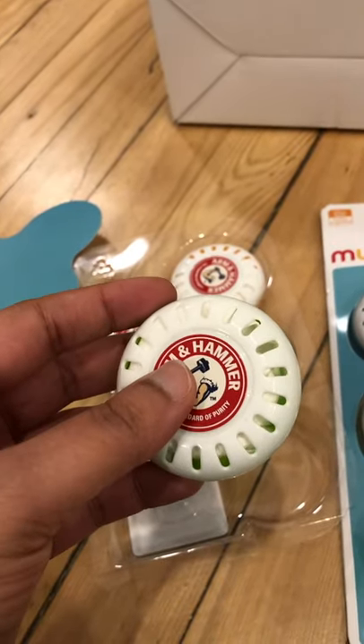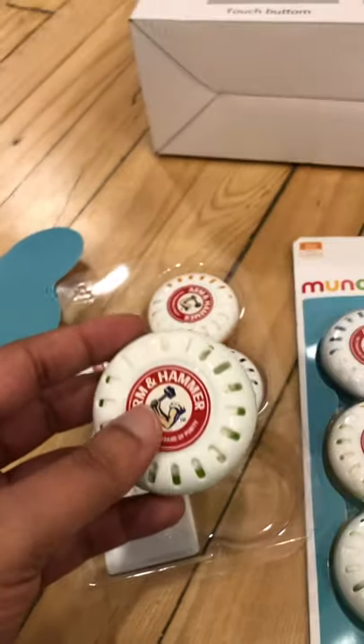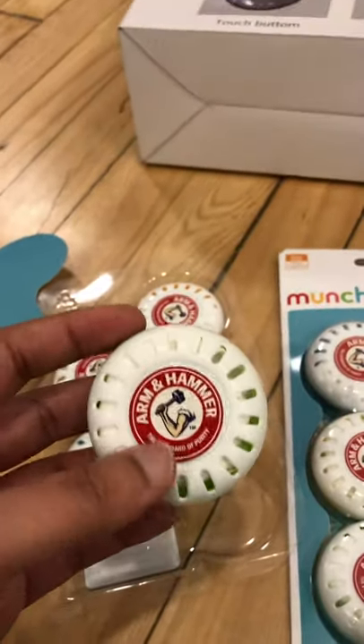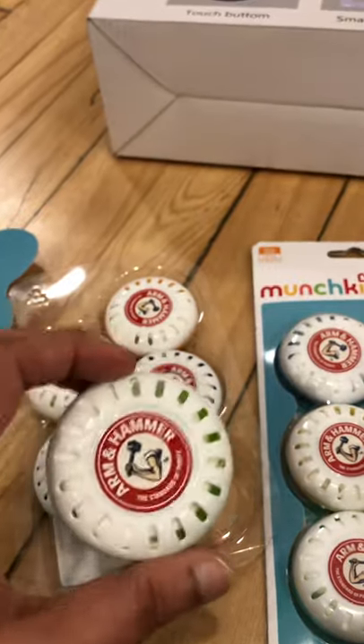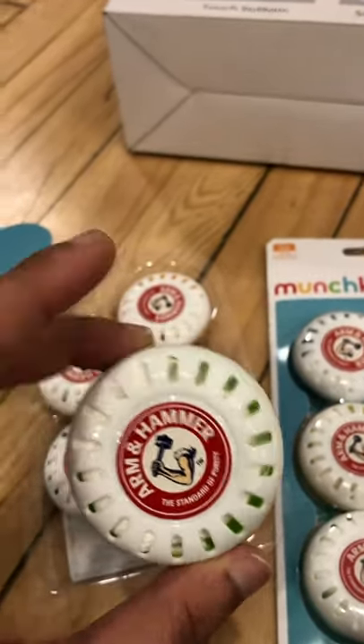I'm going to place these in different spots and see how long they last and how much fragrance they spread. I'll check back in a couple of days with an update. Take care, bye!